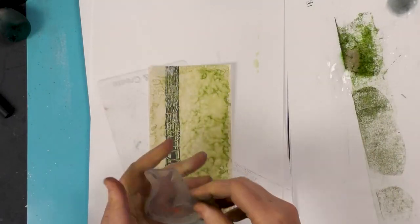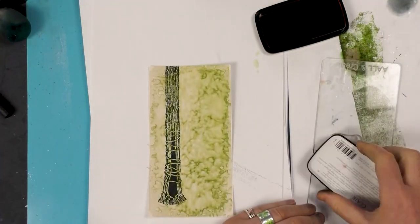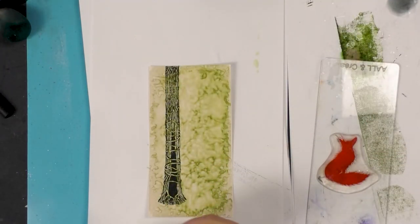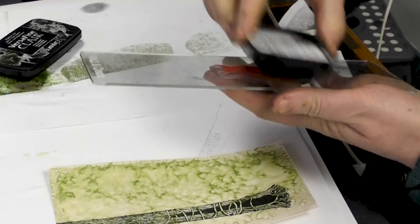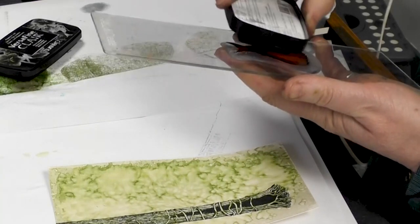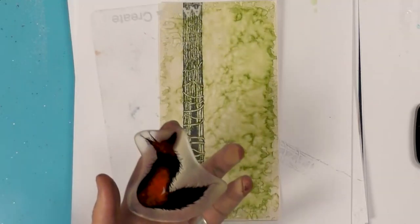We're going to now use our fox stamp — this is Rufus. This time I'm going to ink him up in the Red Tulip, just because I want a little bit of color on the fox, and then I'm going to add the Nocturne over the top as well. I just think this gives it a really nice effect — it gives you a little bit of color but you've still got the silhouette.